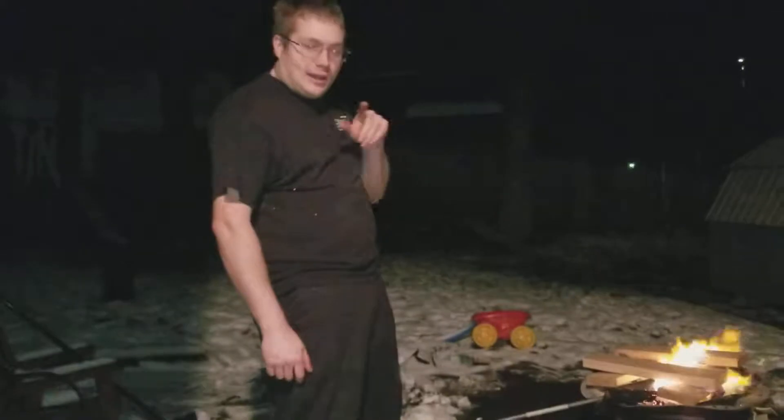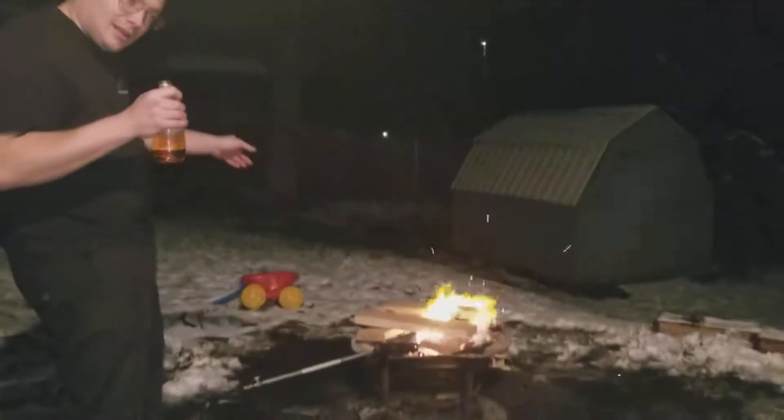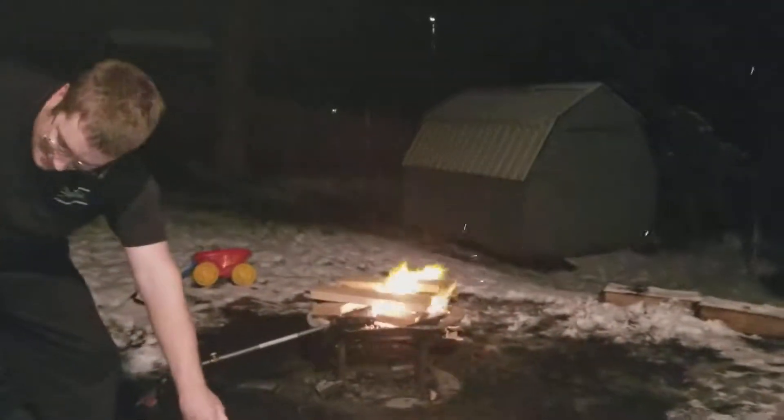Now you can finish your work while your fire gets going. It's a great way to get adjusted. Well, that's going. See that? That's what your propane torch does.